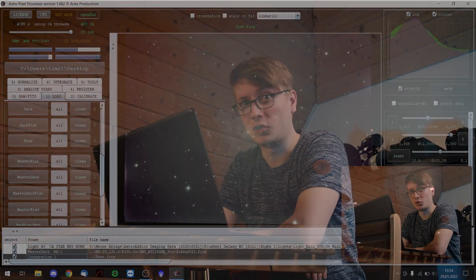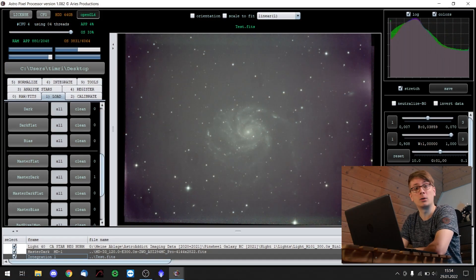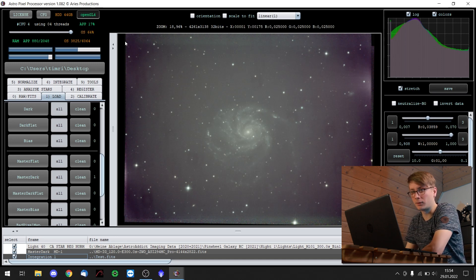My name is Tim and welcome back to AstroAddict. Here we are in my editing software. Just like last time I loaded my image of the pinwheel galaxy, and just like last time it looks quite horrible. We again have dust, vignetting, readout noise — also known as bias noise — amplifier glow and hot and cold pixels. That's what you would expect for a deep sky stacked image. All of these errors without calibration are in the final image.